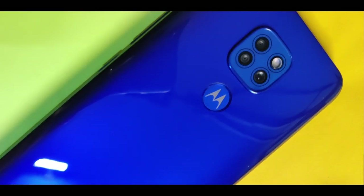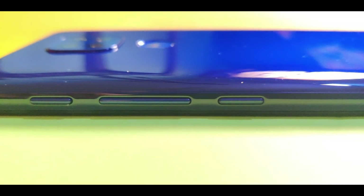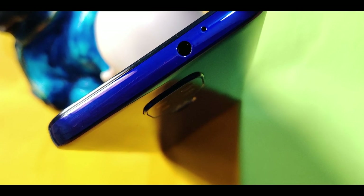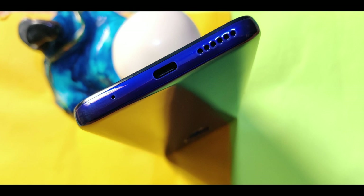It has a physical fingerprint sensor. On the right side we have volume up and down buttons, a power button, and a special Google Assistant button. On the left side we have a SIM ejector tool with dual SIM and a hybrid SIM slot supporting one SIM plus a microSD card. On the top side we have a 3.5mm headphone jack, and on the bottom side we have a speaker and a USB Type-C port.